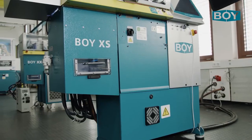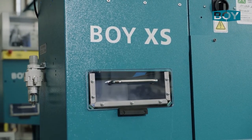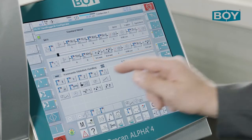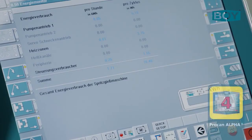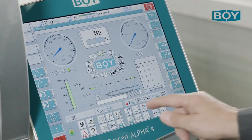Alternatively, the XS can be equipped with a stainless steel drawer in the discharge chute for safe collection of the injected parts. With our intelligent ProCam Alpha 4 control system, you always have an eye on the energy cost. Operation is via a 15-inch multi-touch display with graphic process programming, freely configurable for the user.